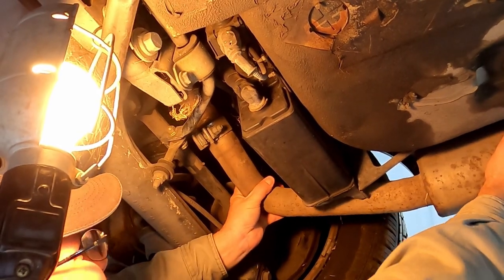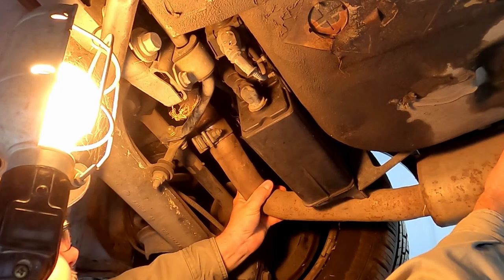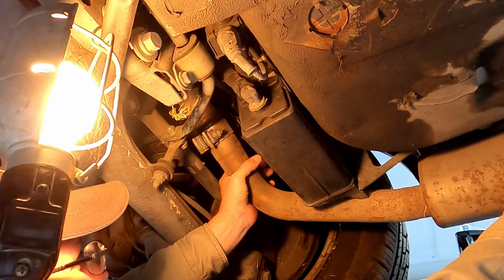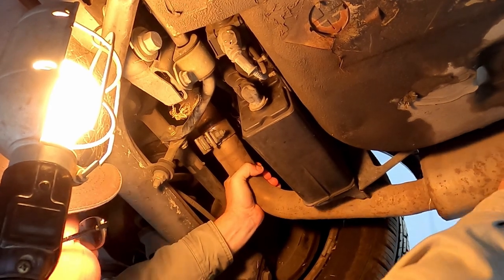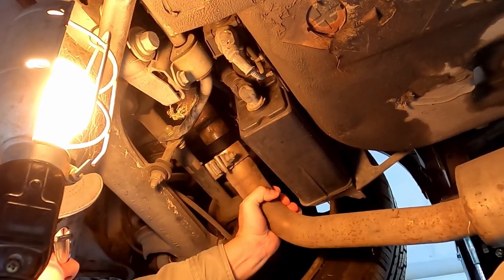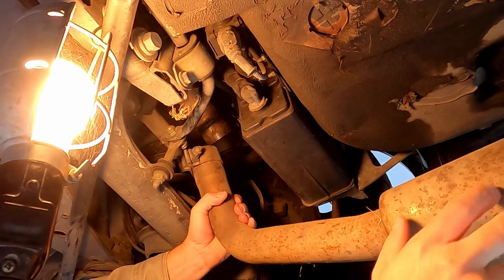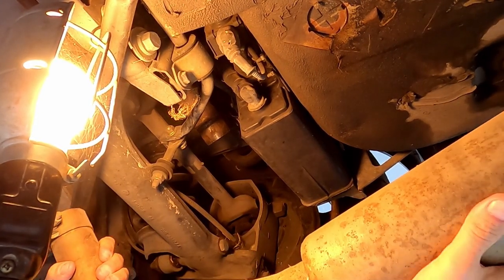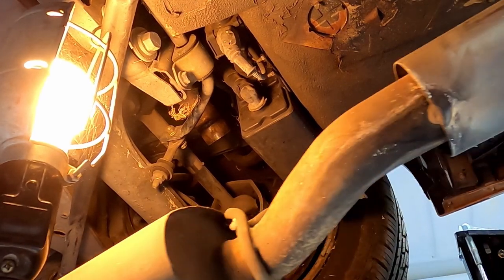You're going to have to kind of work it. Be careful to watch your eyes — wear some goggles here, as you can get debris and stuff falling on you. There we are — we're out.